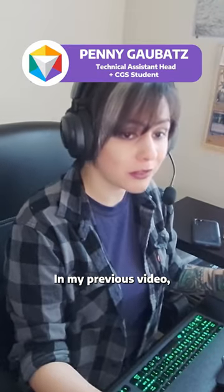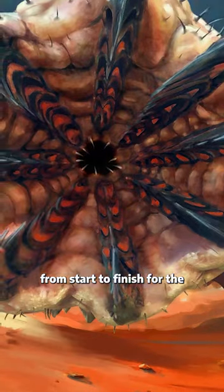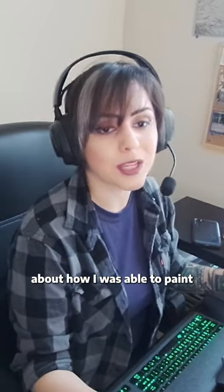Hey there guys, my name is Penny. In my previous video, I showed you guys my poster illustration process from start to finish for the CGS commercial project. Now I wanted to break that down just a bit and go into more detail about how I was able to paint this character.